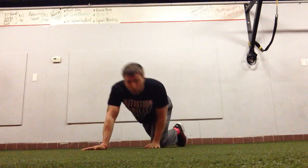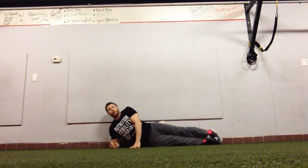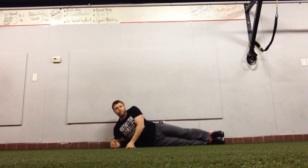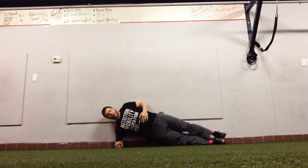One good way to cue or fix that side plank position is to line your client up against the wall, making sure the elbow, heel, and butt are against the wall, and just popping up from there.